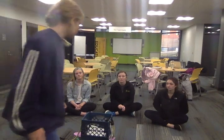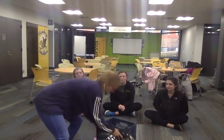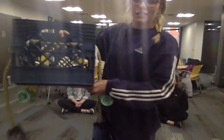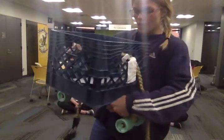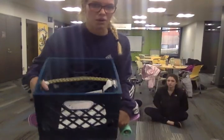I'm going to describe what we're doing. We're working with kindergarten and our performance expectation is to plan and conduct an investigation to compare the effects of different strengths or different directions of pushes and pulls on the motion of an object. Our materials include a skateboard with a crate, a bungee cord with handles on both sides, and some extra weight to put in the crate.